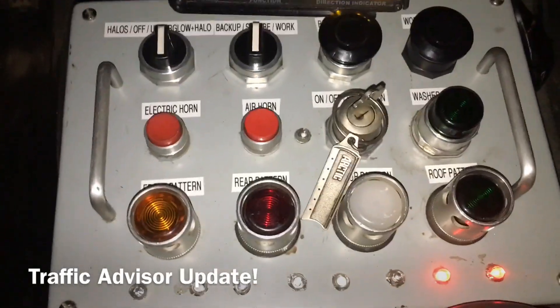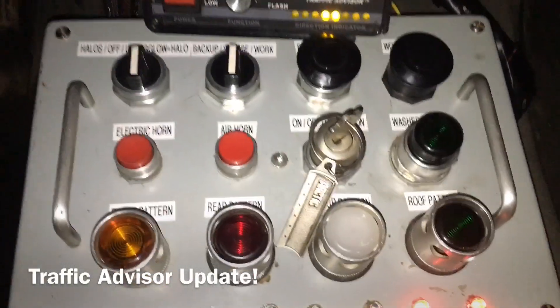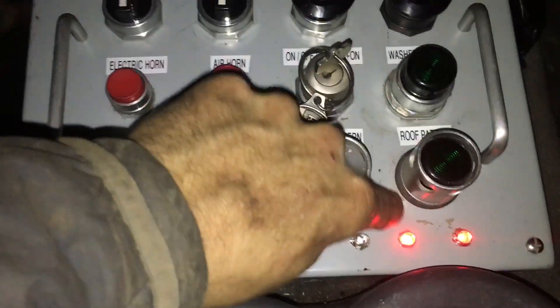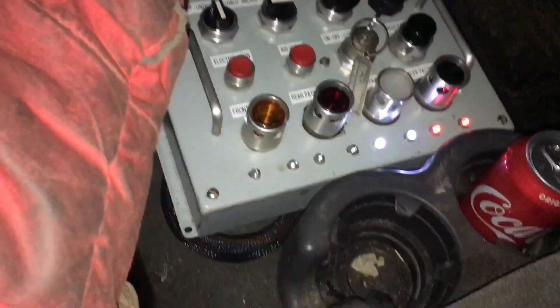It's been a couple of weeks since I've shared an update, and I have a traffic advisor now. I've also put some resistors in line to dim these lights, and they no longer shine up on the roof. But I have a traffic advisor, and it is pretty cool.